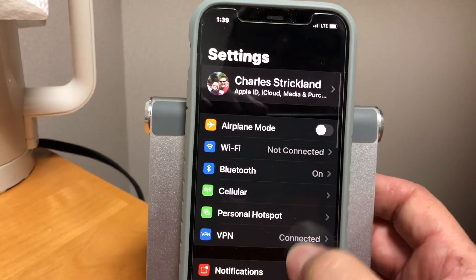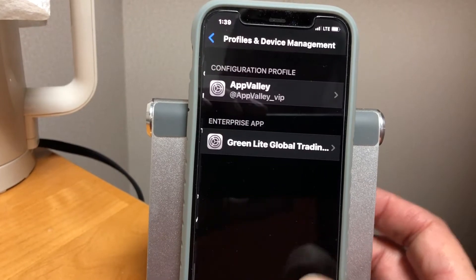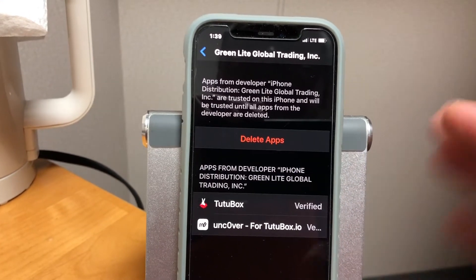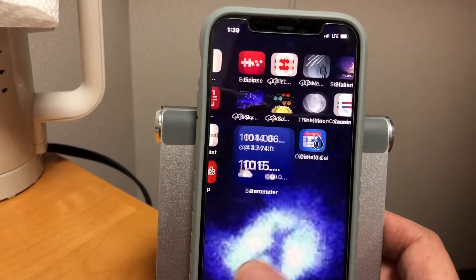It won't open until you go to General, Profiles and Management. I've already trusted it, but you hit Trust, and Trust again, and now you'll be able to run it.